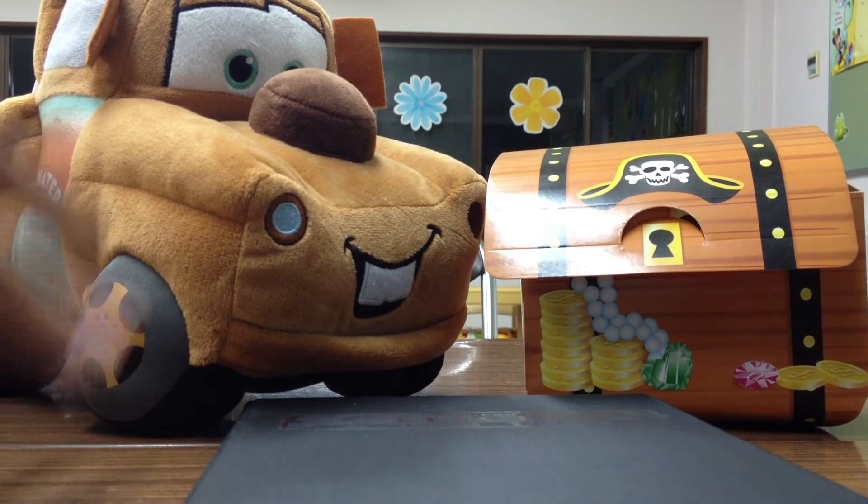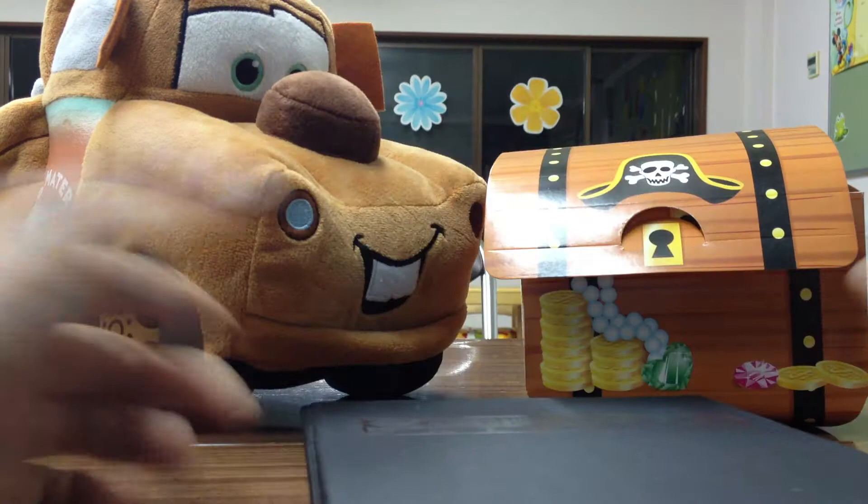But since I moved classrooms, I had to get rid of that, and I condensed everything down to this really small Ultra Pro Collectors album.